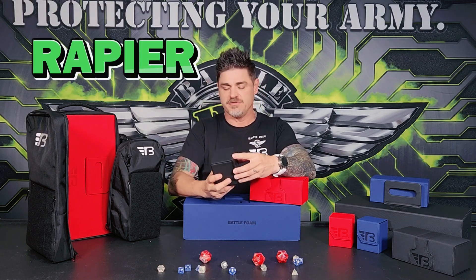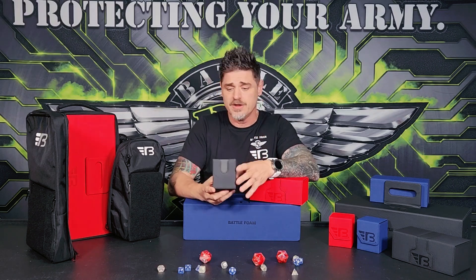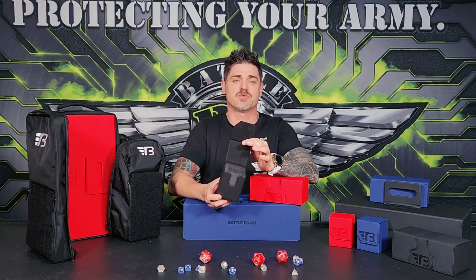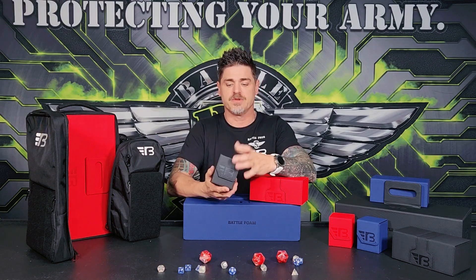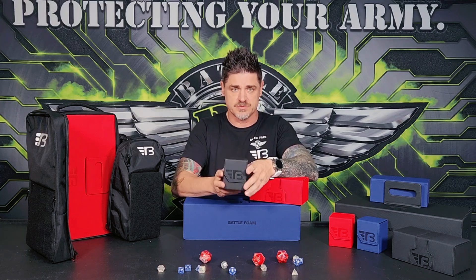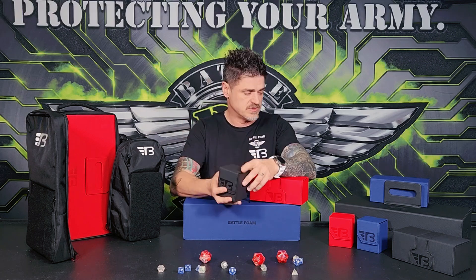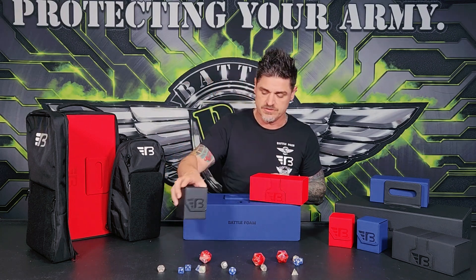Pretty straightforward — you guys have seen this before. Nothing totally revolutionary here, but we've made it a little better. Little quality increases: proper stitching, everything sticks properly, the magnets are solid, everything's built to last. Easily carry 100 cards in here to play your Commander or similar games.